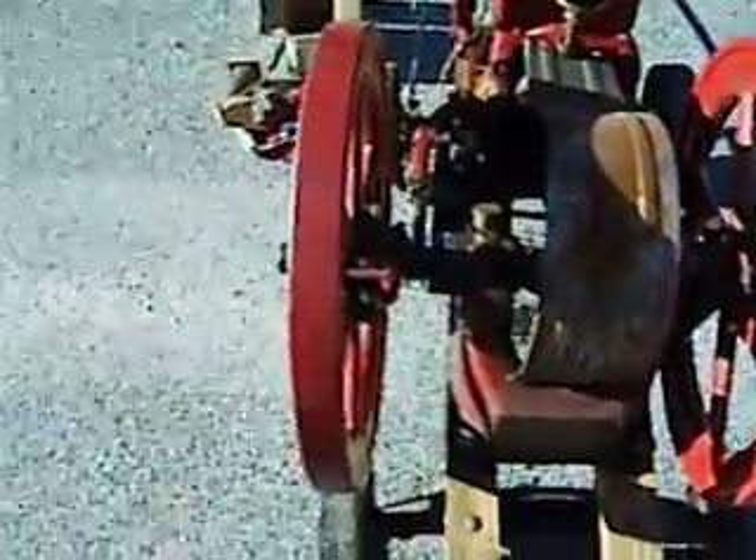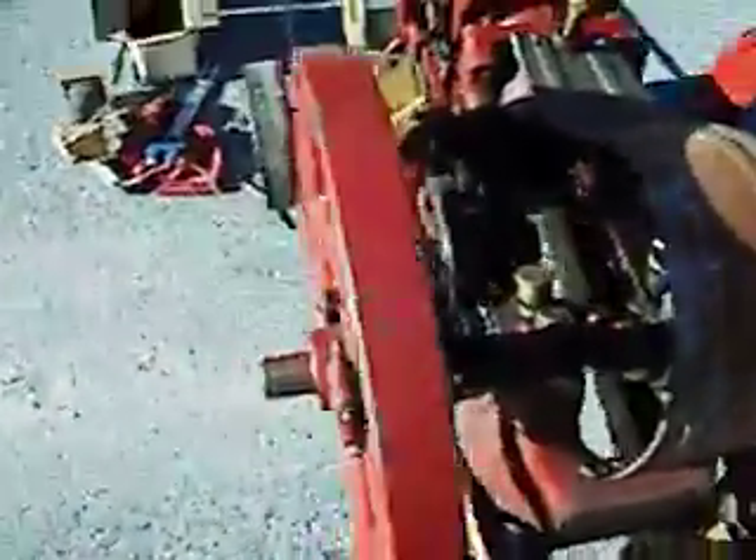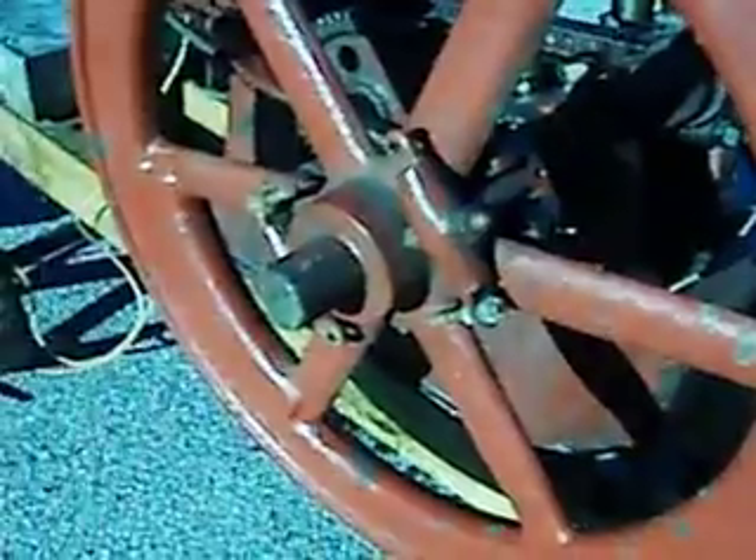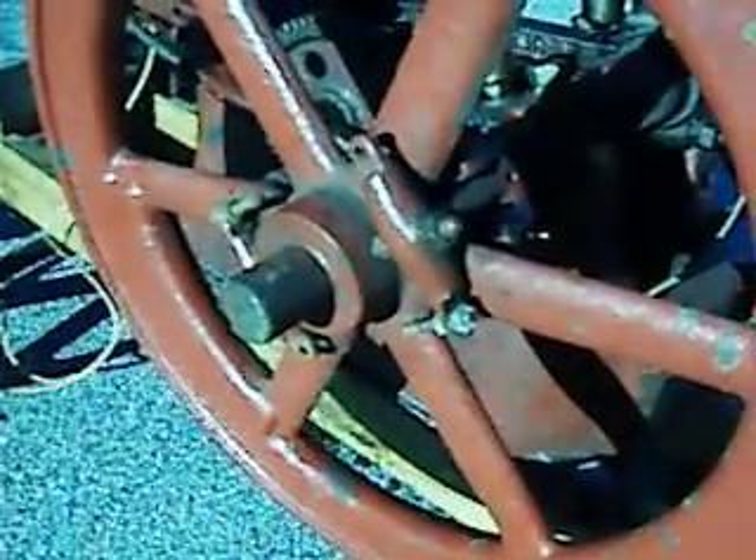They've got a governor on them, which is this right here. I took the springs off — they're supposed to be springs that go between these holes right here. The governor basically sets the engine to run at a certain speed, say 500 RPMs or so.